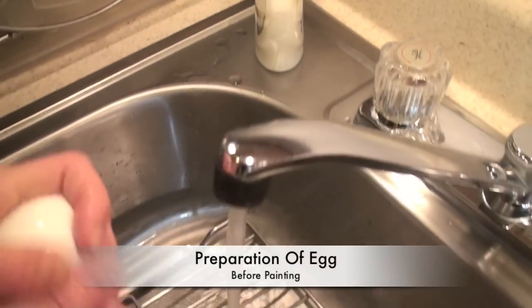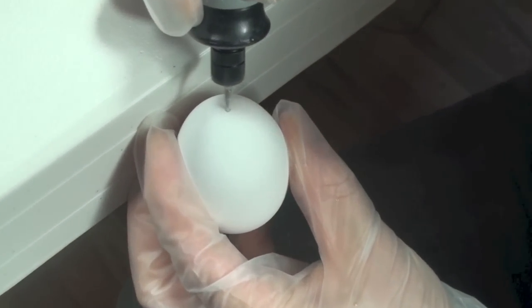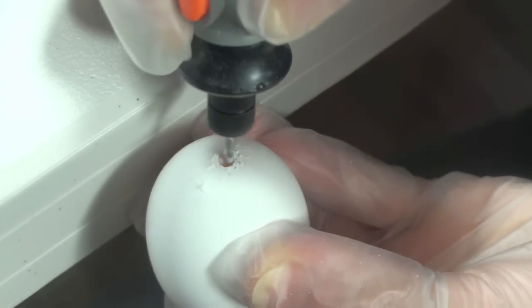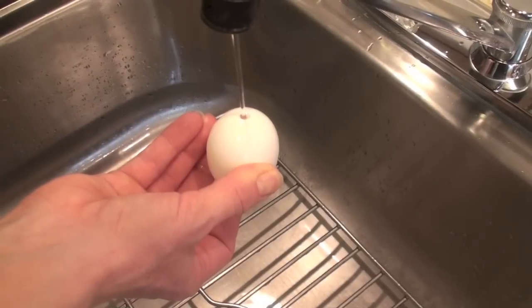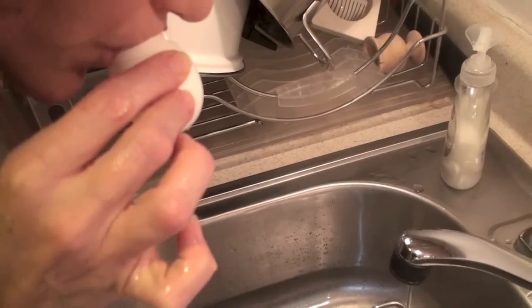First you want to wash the egg with soap and water thoroughly. Once that's done, we need to puncture a hole on top of the egg and a little bit bigger hole on the bottom of the egg. After that you can blow the egg out from the small hole to the big hole into a container. Once that's done, you want to rinse out the inside of the egg by letting some water in there and blowing it out.